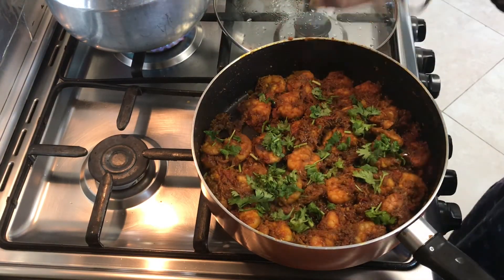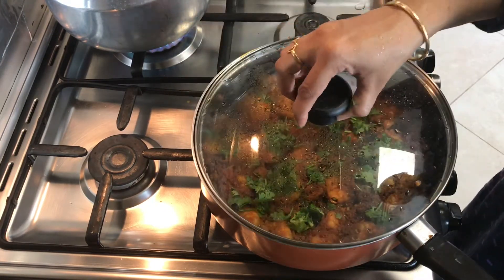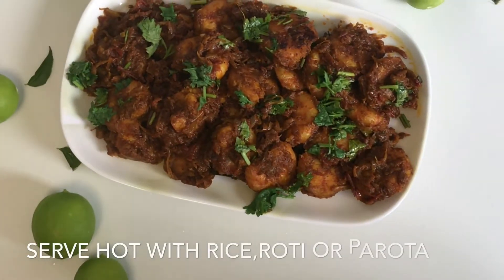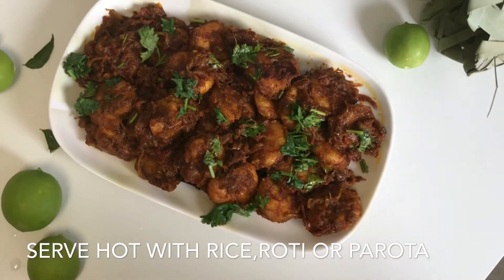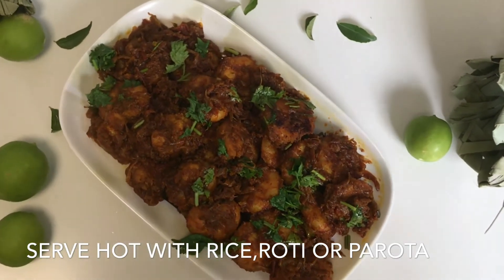Now it's done. Switch off the flame. Let's serve this spicy delicious prawn roast. Trust me, this goes amazingly with rice, roti, paratha, or with appams.